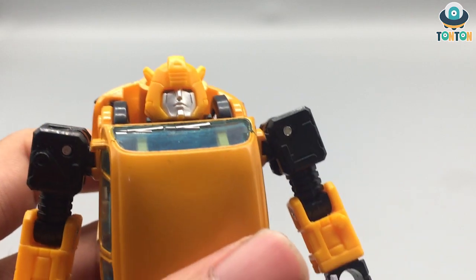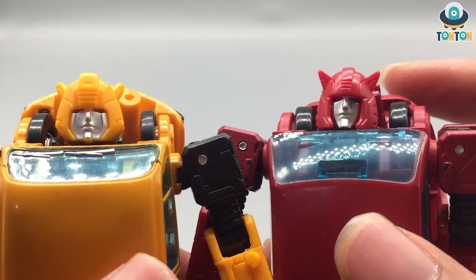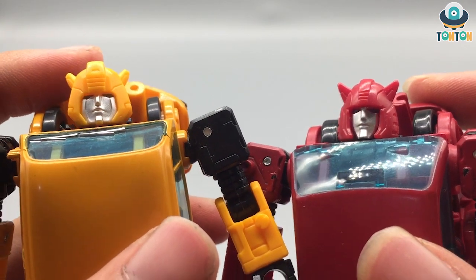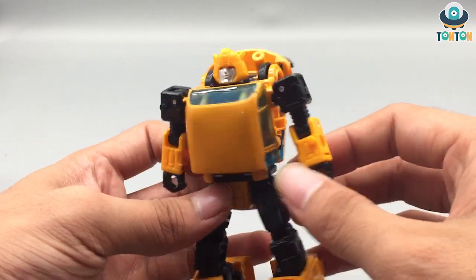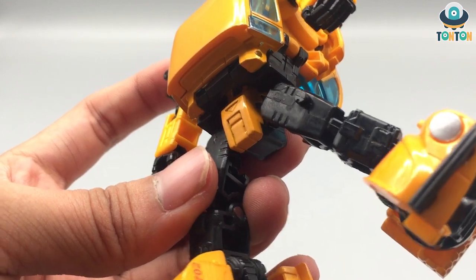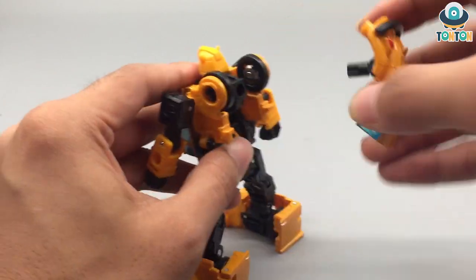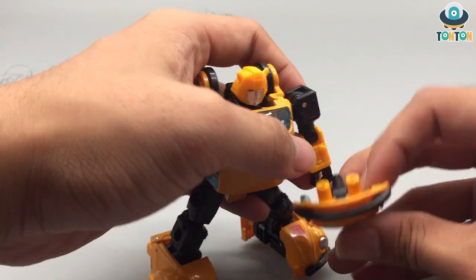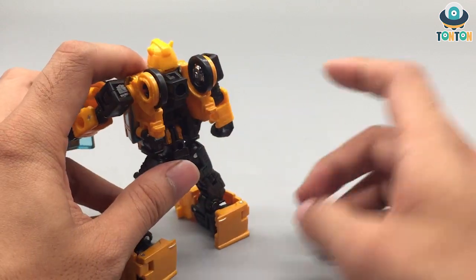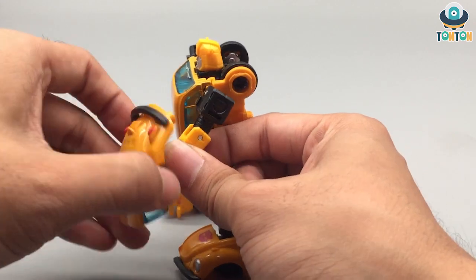The first thing I want to look at in Bumblebee's robot mode is the head, comparing it to Cliffjumper's. Cliffjumper has a slimmer head while Bumblebee's is more rounded and fat. I would prefer Cliffjumper's head — Bumblebee's is okay but not the best. On the chest and body there are no Autobot logos. Due to the transformation, the waist section is painted and I really enjoy that — the color is really nice. According to the promotional image, this whole section can be removed and displayed as a shield for Bumblebee, but to me that looks dumb because the back would look hollow. I'd prefer keeping it on his back instead.